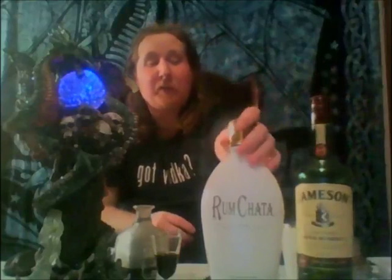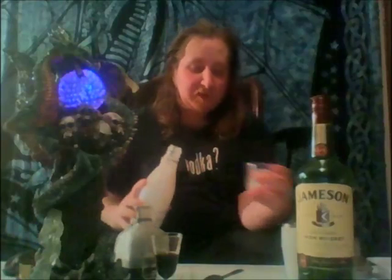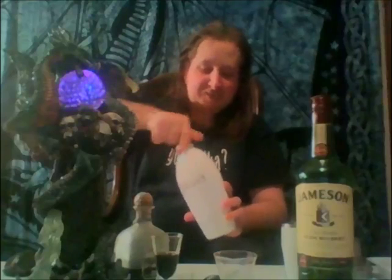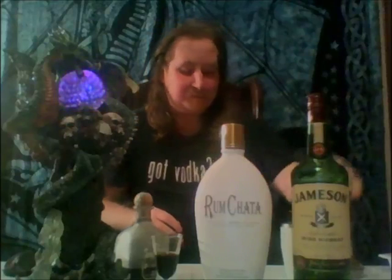We'll start out with the Rumchata — half an ounce goes into the shaker. Rumchata is pretty awesome stuff. Then just a splash of Irish whiskey. Next we'll get some ice in there — two cubes should be good. Shake it up nice and cold.